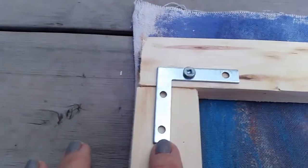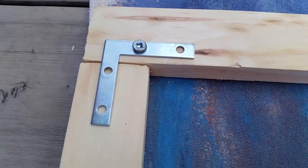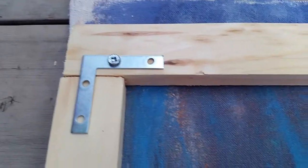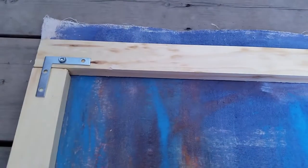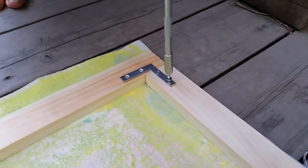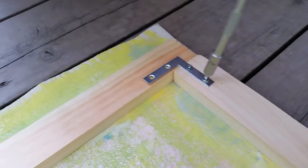We have four of these on each side. We're going to do this and I'll show you after we finish. I'm doing this side and he's doing that side. This is the last one — finished all four sides.